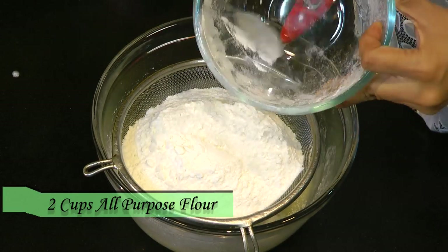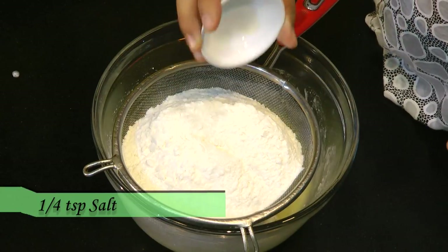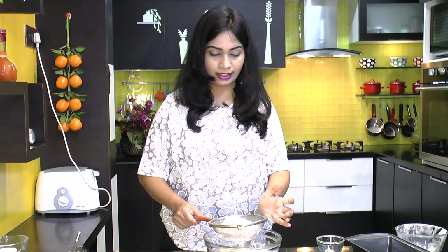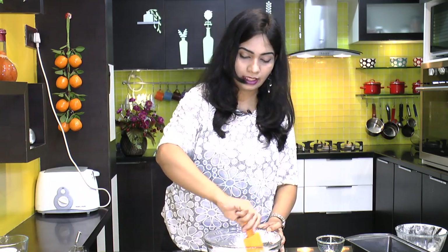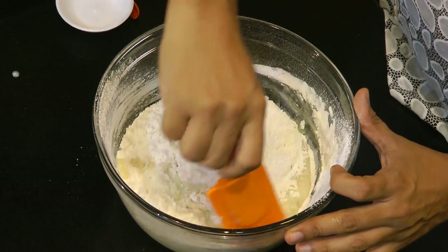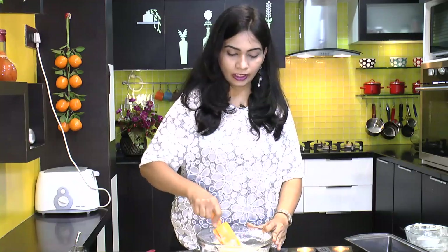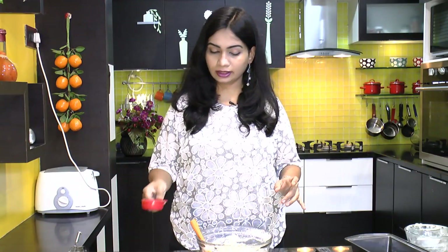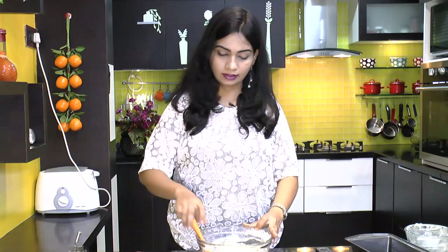Also adding a quarter teaspoon of salt — adding salt is optional but it enhances the taste of the cake. With the help of a spatula, fold the maida or all-purpose flour into the wet mixture. To adjust the consistency, add just two tablespoons of milk and give that a mix.